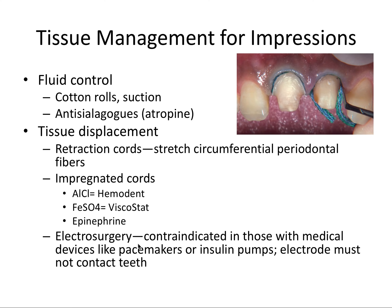Electrosurgery can also be used, but it's contraindicated with certain patients — if they have implanted pacemakers or insulin pumps — and the electrode must not contact the tooth.